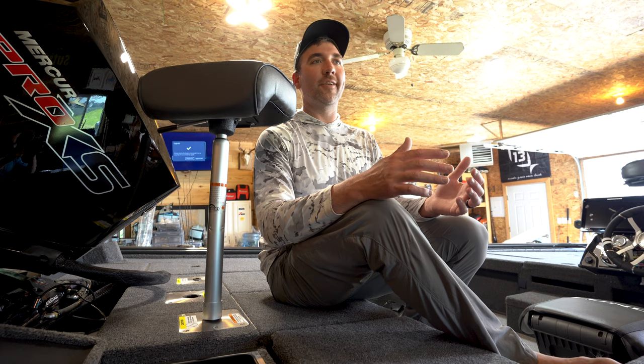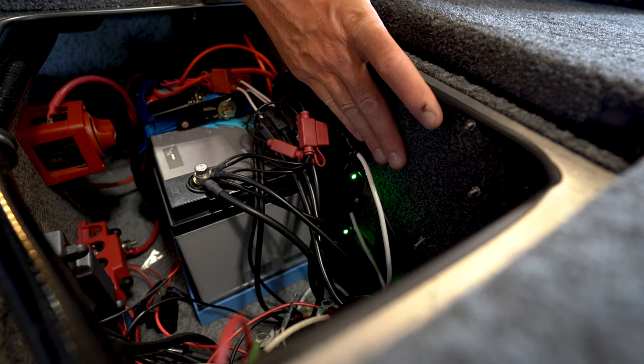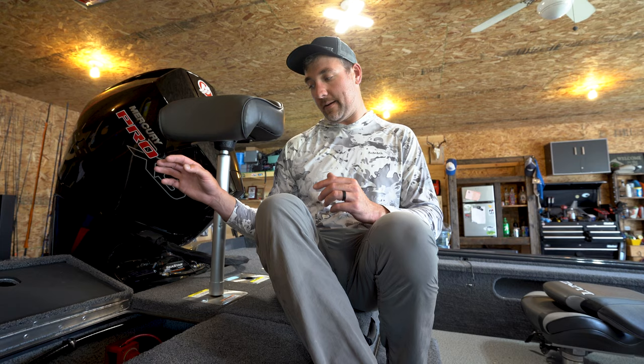One thing I've alluded to and haven't talked about yet is the run-and-gun charging system. You can see them both here — super simple installation. This just hooks onto your house battery, and then the outputs go to my 36-volt and my 16-volt batteries. Anytime that big motor's running, it'll activate these chargers and they'll charge up while you're running — even idling around or running on step — and it's just like having it plugged into the wall. It's very possible to fish for days and days and not have to worry about plugging in.